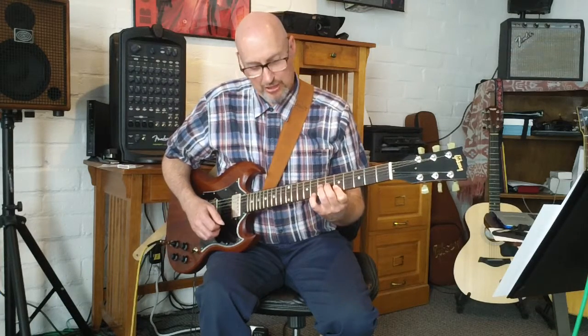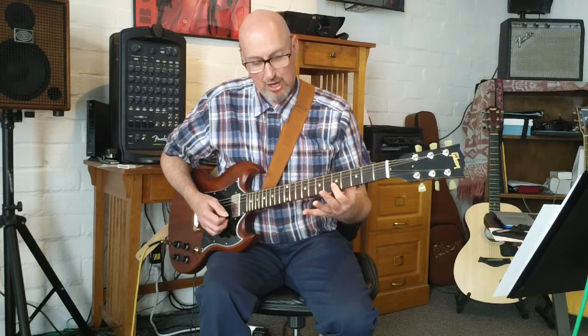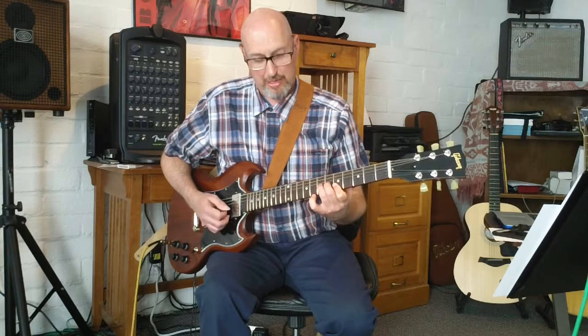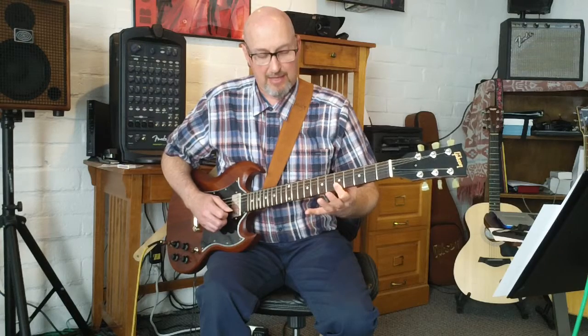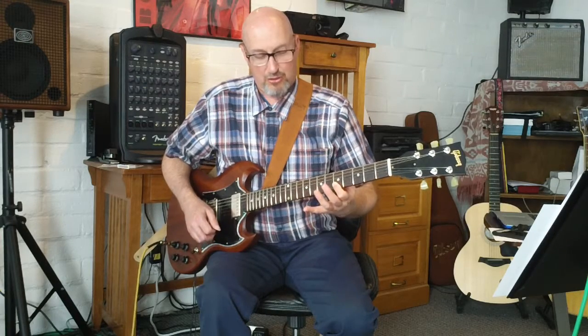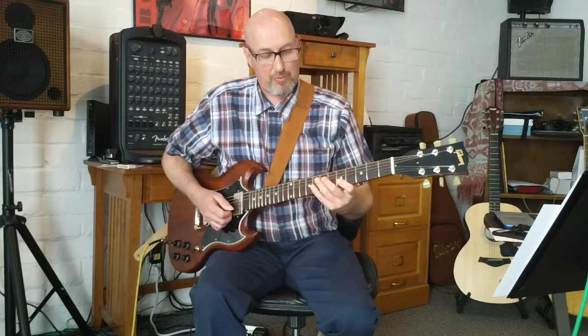And now we're going to do on the third string, seventh fret — we're going to keep this bar down on the first and second string at the fifth fret — we're going to bend the third string up at the seventh fret, and then play the fifth fret, and then play the fifth fret of those two strings. So that part will sound...